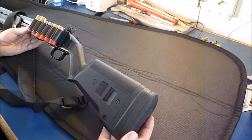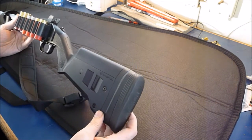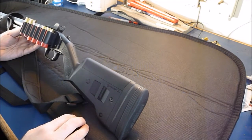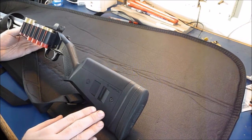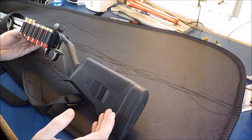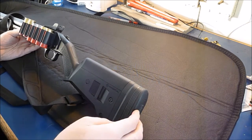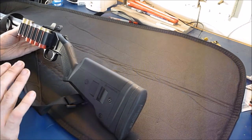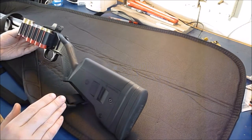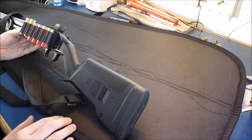Honestly, I can't recommend it enough. It's one of those things I would pay two to three times the price for because it makes shooting so much more enjoyable. LimbSaver makes them for all kinds of guns — they're even really popular for the AR-15 platform with Magpul stocks like the CTR, where they just bolt right on. They're grippy, hold on to your shoulder, and the best way I can describe it is that they take the harshness out of the recoil. If you have a chance, try one out — you will not be sorry.